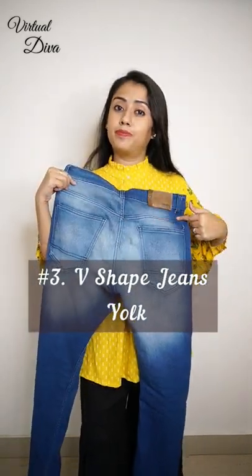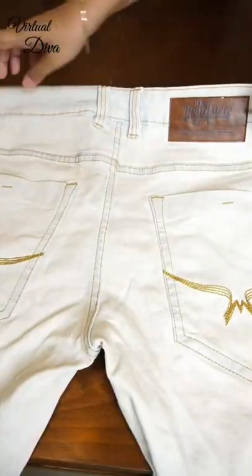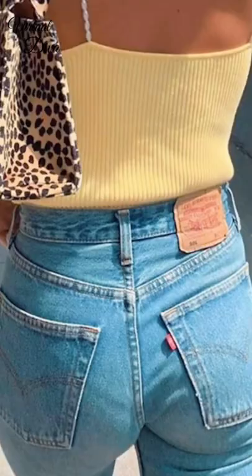Third, V-shaped jeans. Look at the back side of your jeans. A good design jeans has a deep V-shaped line, not a straight line. Because the deeper V will give you a good shape from the back.